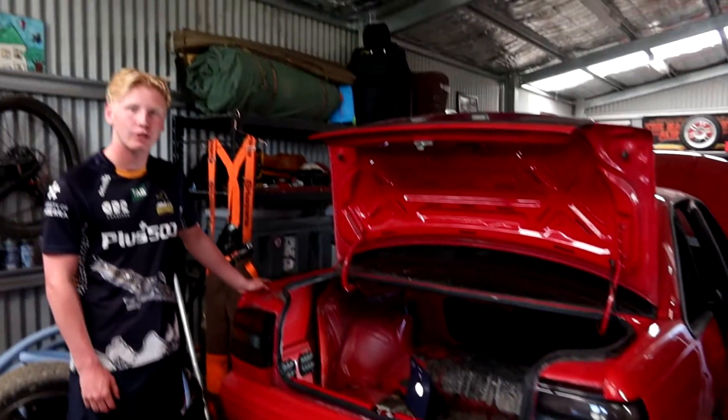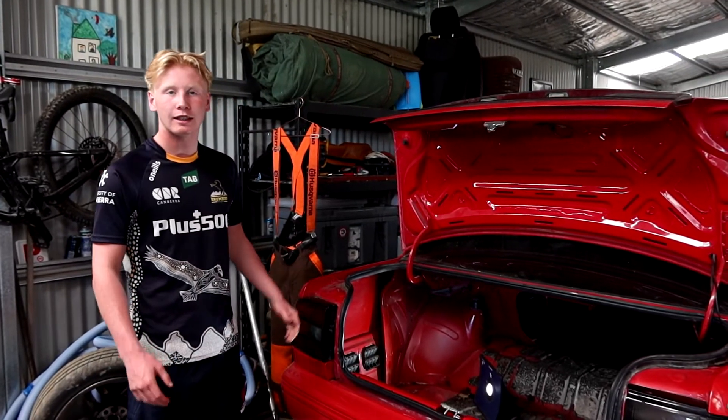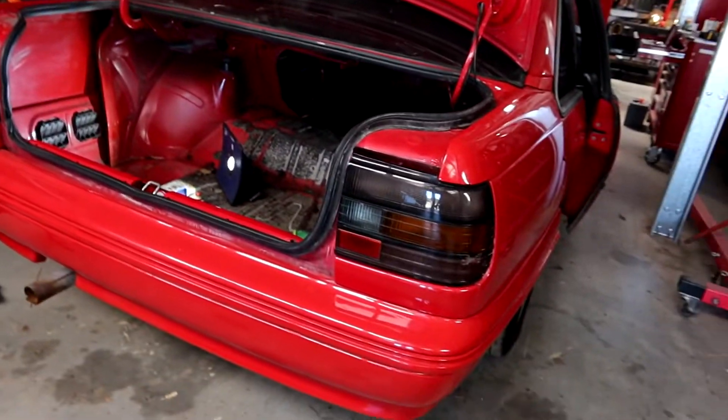So here we go - we've got new varnish, new rear tail lights, so let's get into it. Fred Junior, why are we putting new tail lights and a garnish in this beautiful mint-conditioned VP? Tell us, what's your rationale here?